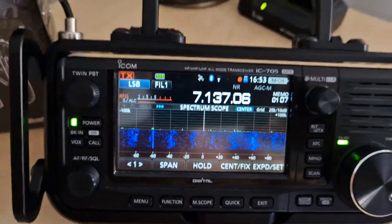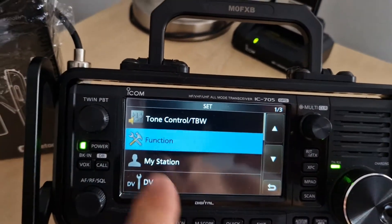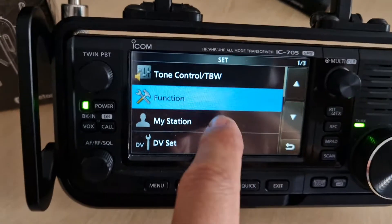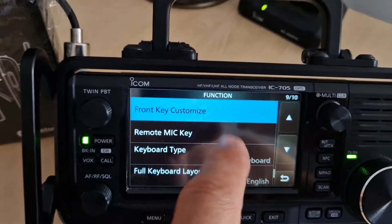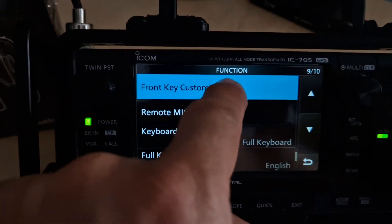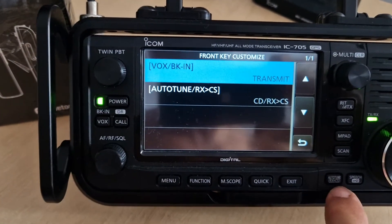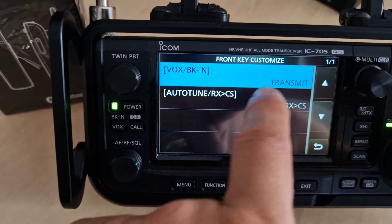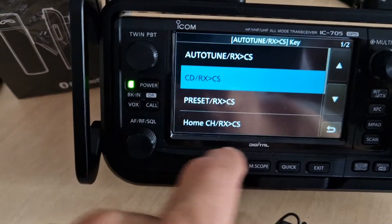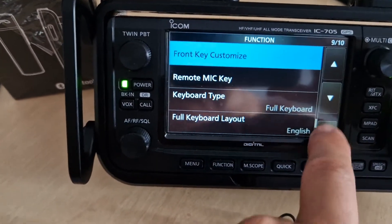Let me show you how I set my PTT on the VOX button. You go Menu > Set > Function. Look — you've got a front customizable button. Under Front Customize you can customize the VOX button and the auto-tune button. Then you select what it does — I've got 'Transmit' selected. There are lots of different options you can choose from.